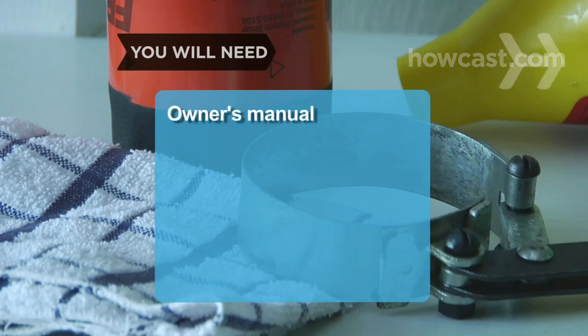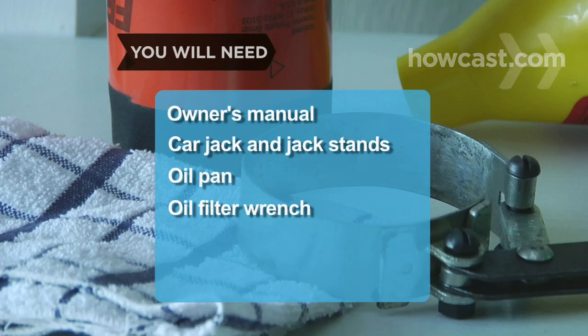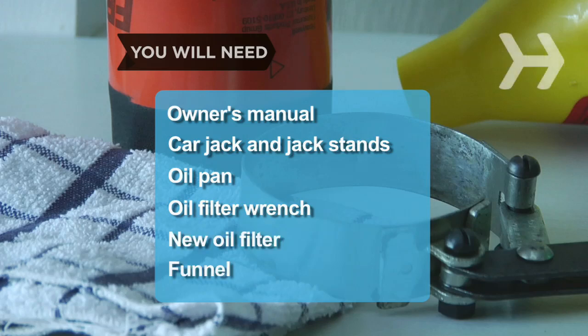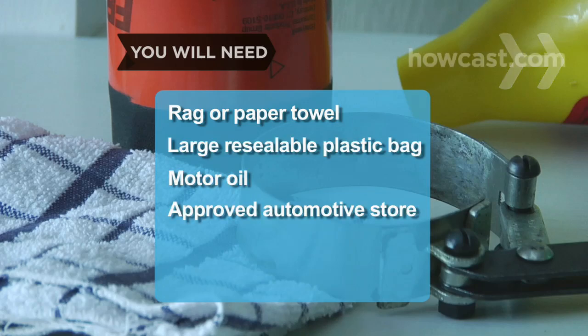You will need: your car owner's manual, a car jack and jack stands, an oil pan, an oil filter wrench, a new oil filter, a funnel, a rag or paper towel, a large resealable plastic bag, motor oil, and an approved automotive store that can dispose of your used oil and filter according to EPA standards.